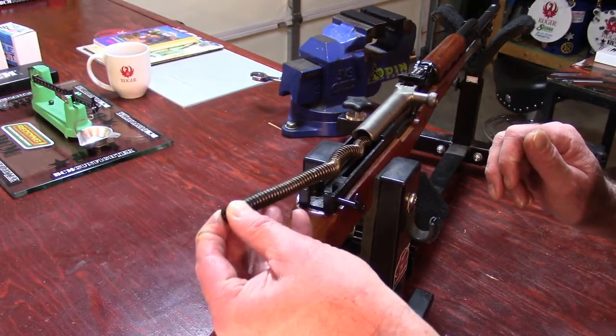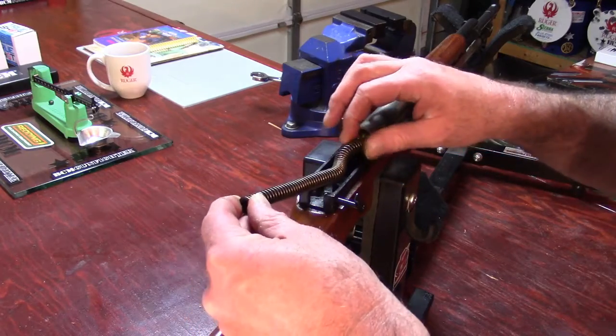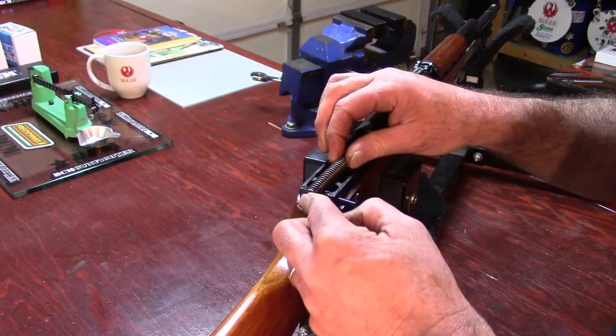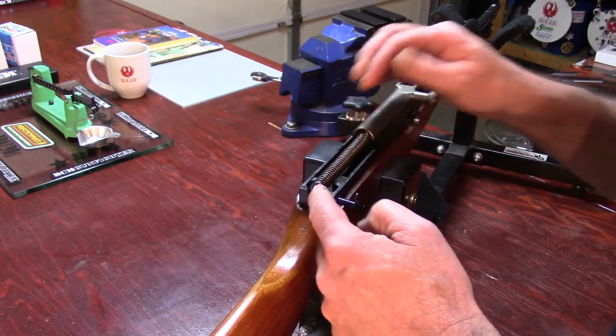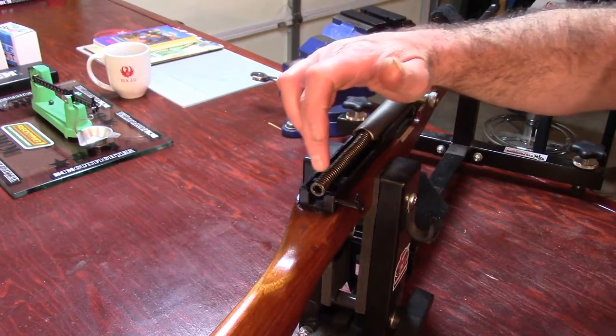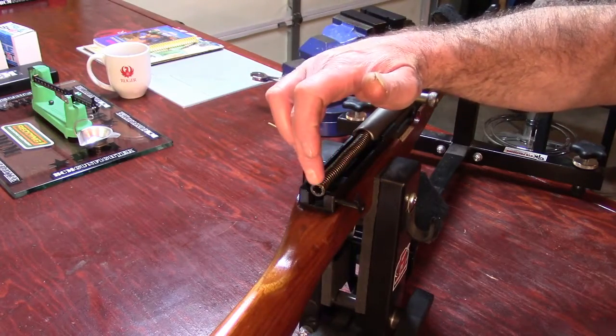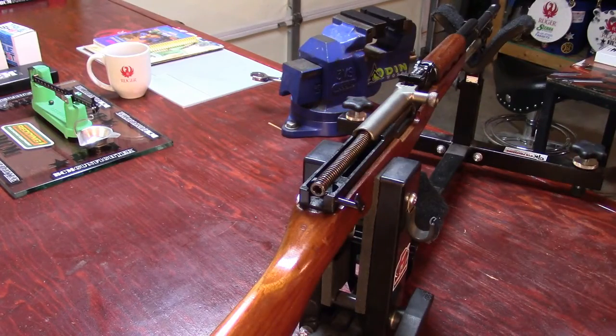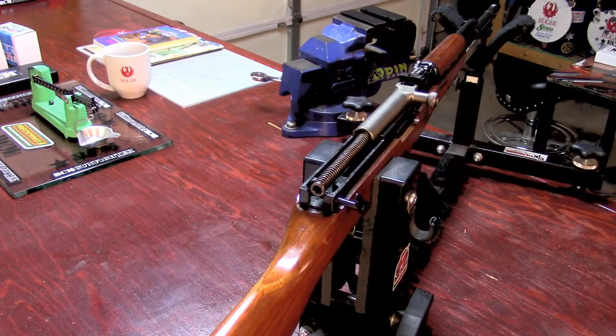Take the recoil spring and begin feeding it into the bolt carrier. Push it all the way forward so it's firm, so the end of the large guide rod is somewhat even with the rear of the receiver. That's the end of this video — God bless, we'll see you on the next one.